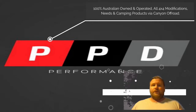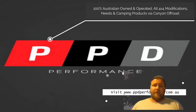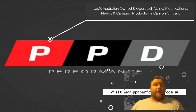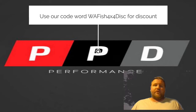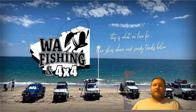This is all brought to you by PPD Performance. Their website is listed there. They deal with all drive modification needs and camping products by Canyon Off-Road. Go and check them out — they have a lot of gear, and if you use our code you can look at a discount on some of their products.